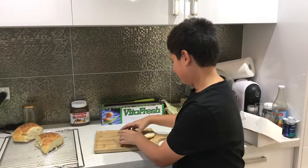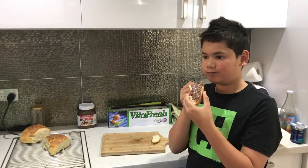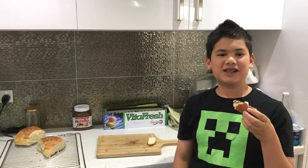Now the best part — I get to try. Mmm, it's so tasty! Try this recipe at home for yourself. If you found this video helpful, please leave a like and subscribe for more. Thank you.